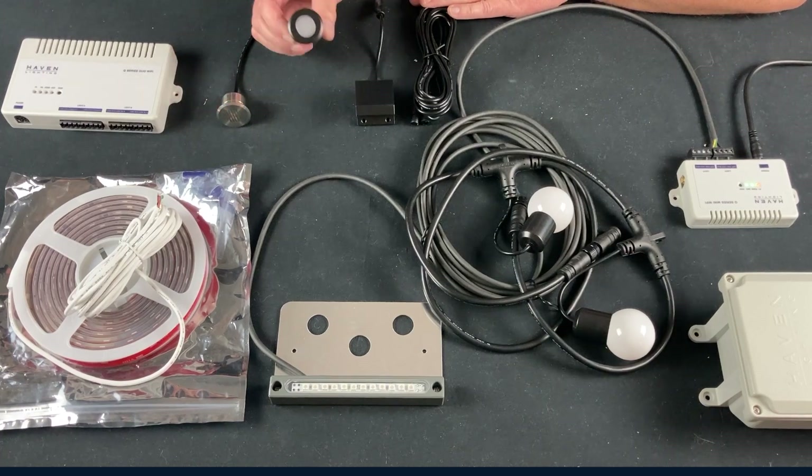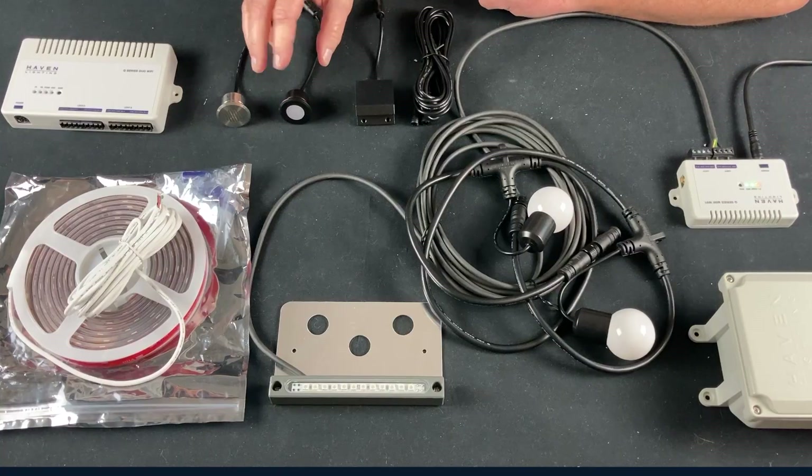Let's go over some of the products on the table. These are deck lights, made for decks and also used a lot on docks. They come in black and stainless steel, with a glare guard and non-glare guard version of both. We also have a deck post light designed to mount vertically on a post and shine down, available in powder-coated black and powder-coated white. All products come with an extension cable for plug-and-play installation.